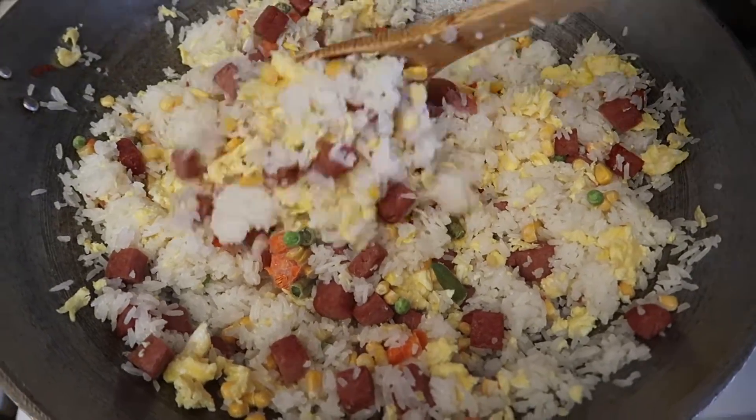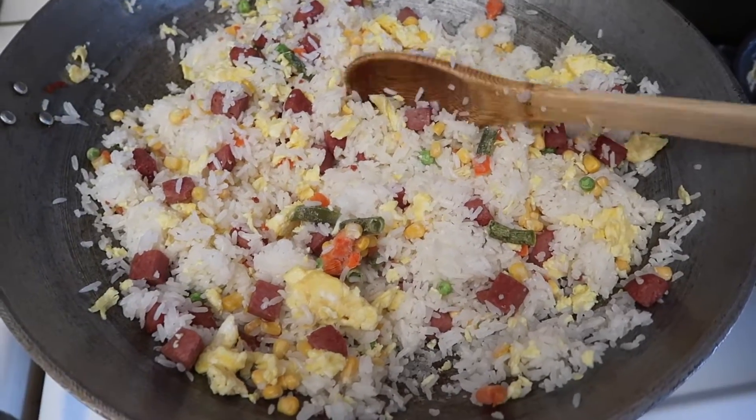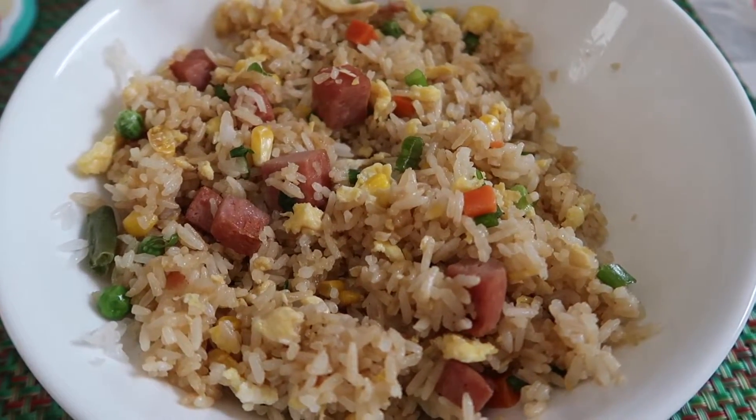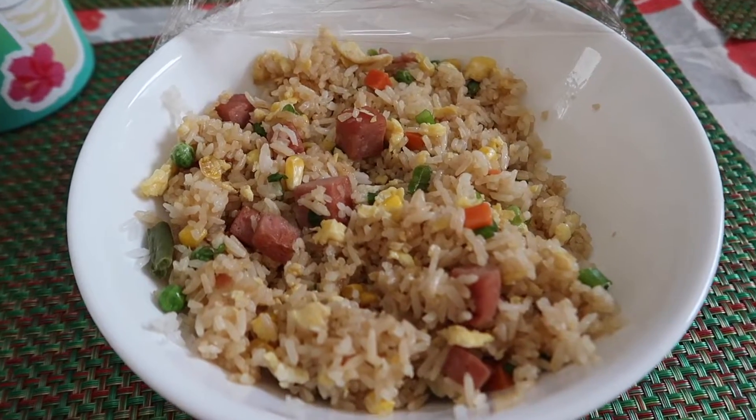Here's what it's looking like so far — I've already added the eggs and the veggies. I'm going to add some soy sauce and a little bit of salt. Here is what the Spam fried rice looks like. This is actually all that's left because we already ate and I forgot to show you guys.